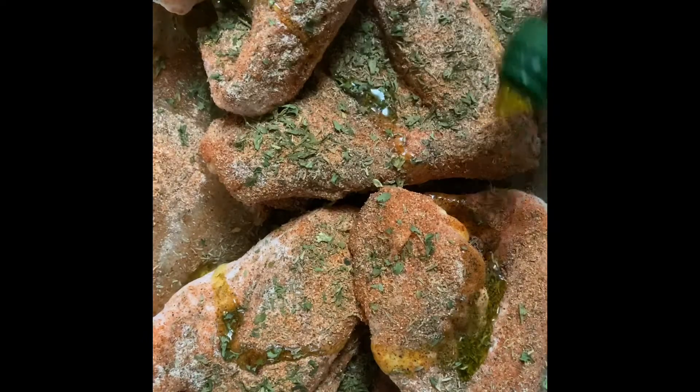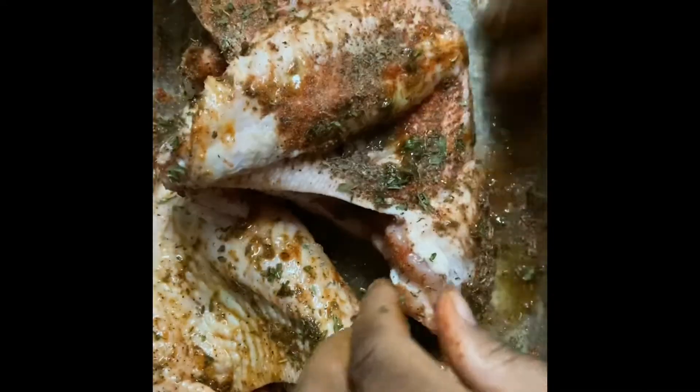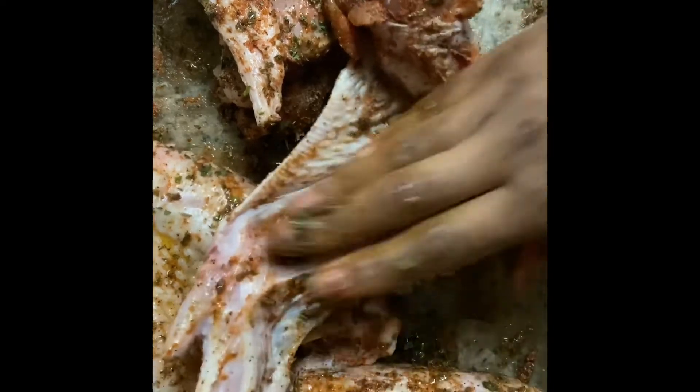Now I'm going in with some olive oil, and what this does is it helps the seasoning stick to the meat. We just want to make sure that every inch of the meat is covered with that seasoning — really get in there. You're going to have to use your hands and make sure everything is coated front and back. I did season both sides of the wings. Once it's all seasoned, position the wings in the pan however you want.